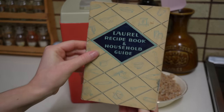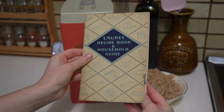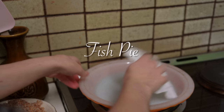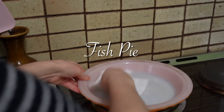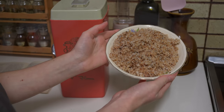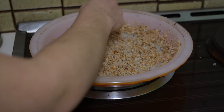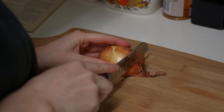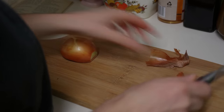The first recipe is a ridiculously easy and delicious pie to make from an Australian cookbook from 1946. To make the fish pie, start by buttering a pie dish. I have prepared fresh breadcrumbs which I'll be sprinkling over the sides and bottom of the dish. Prepare an onion by roughly dicing it, which will later be layered on top of the fish.